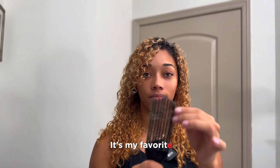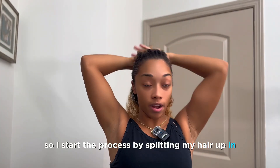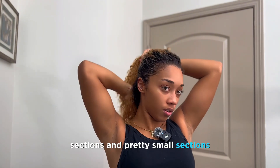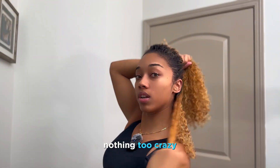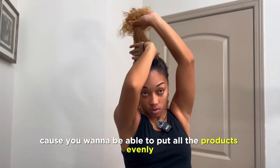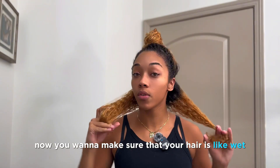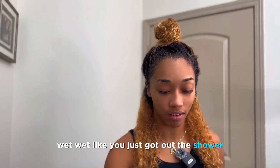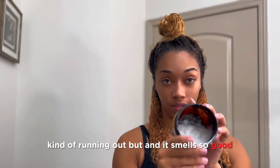I start the process by putting my hair up in sections — pretty small sections. On the bottom you'll want about this much, nothing too crazy, because you want to be able to put all the products evenly in each section. You want to make sure that your hair is wet, like wet wet wet — like you just got out of the shower.